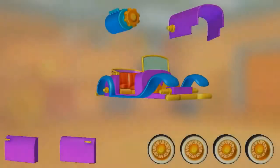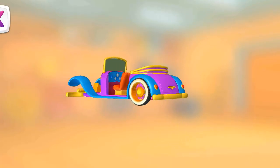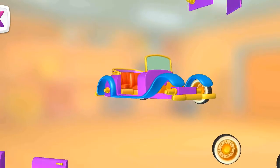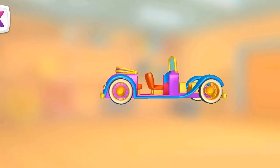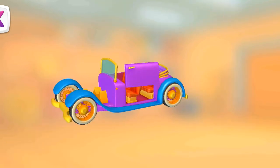Let's put everything together. Wheel. Wheel. Wheel. Wheel. Door. Door.